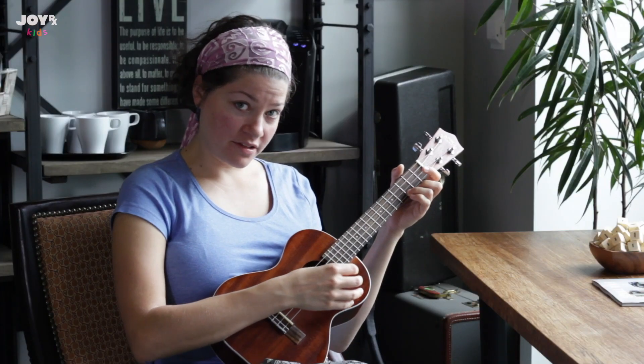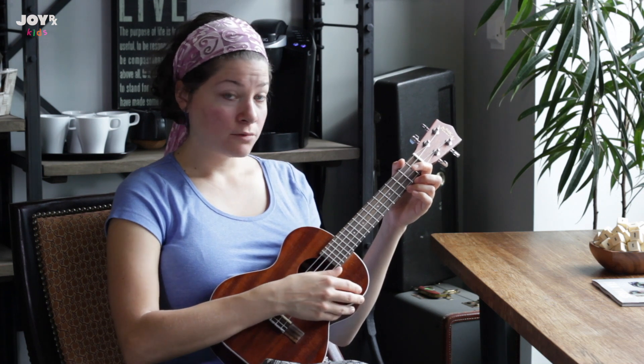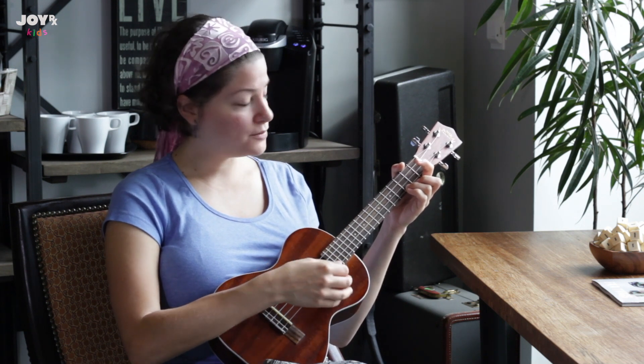So if that was pretty easy for you, you can try doing a different strum pattern. What we've been doing so far is playing a down strum on the one and three beats.